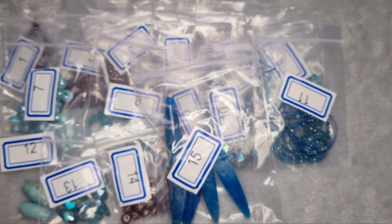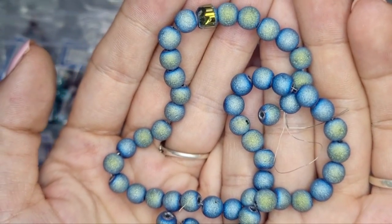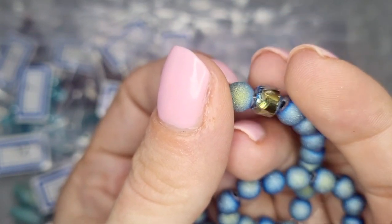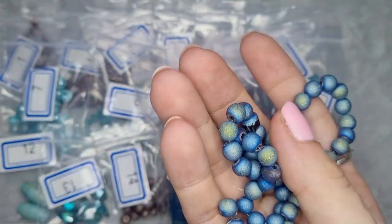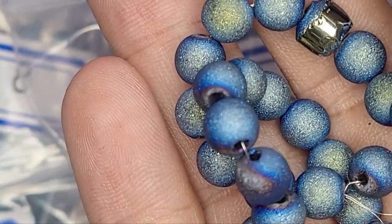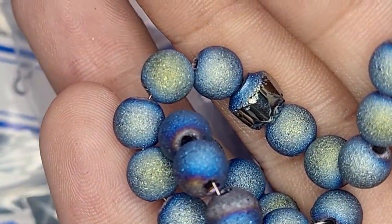Number 16 is a 10 inch strand of 6 millimeter stardust textured round glass beads in blue green metallic. I don't think the camera is doing them justice. I was actually hoping for a couple more of the broken-looking ones because I think that's really pretty too — I'd use that as a focal bead. But look at that shimmer — they're like stardust, almost dusted with glitter, but they're not. They're beautiful.